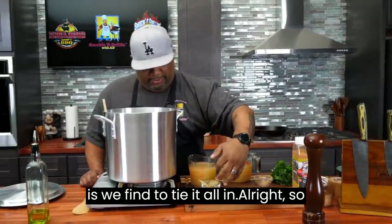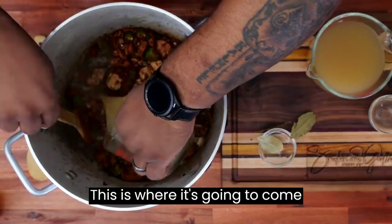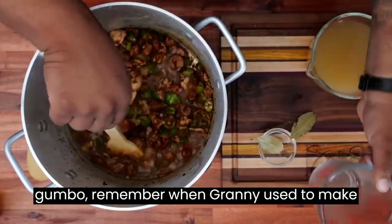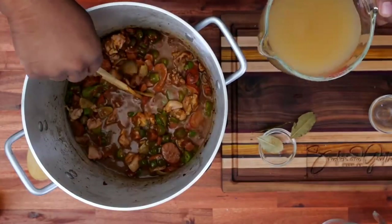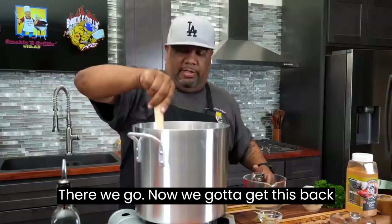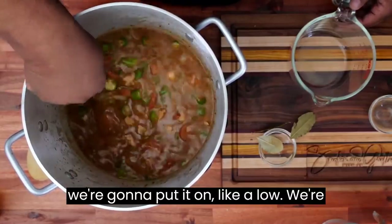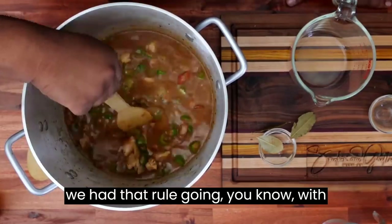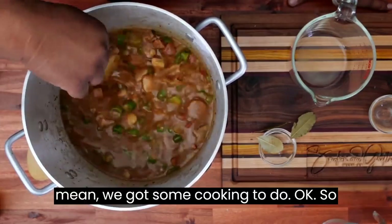So now what we're getting ready to do is tie it all in — I'm going to go with my broth. Remember how dark we had got the roux? This is where it's going to come together. Look at the liquid right now. When you think about gumbo, remember when Granny used to make it? It used to have that color. Look at that right there. Let's get all of it in there. Now we got to get this back up to a boil, and then we're going to set it on low. We're going to put this lid on and let it do what it do. You can see the thickness of it.